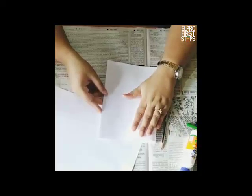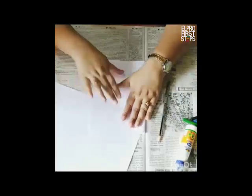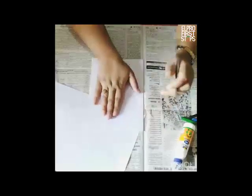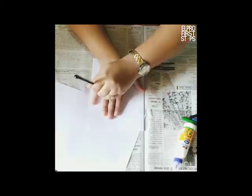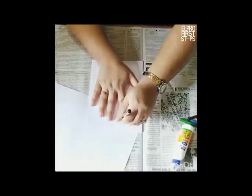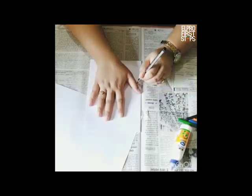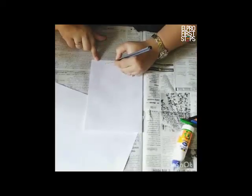So let us begin with our procedure. First take an A4 sheet and fold it into half. Once you are done with it, trace your hand onto it like this. So we are done tracing our hand.